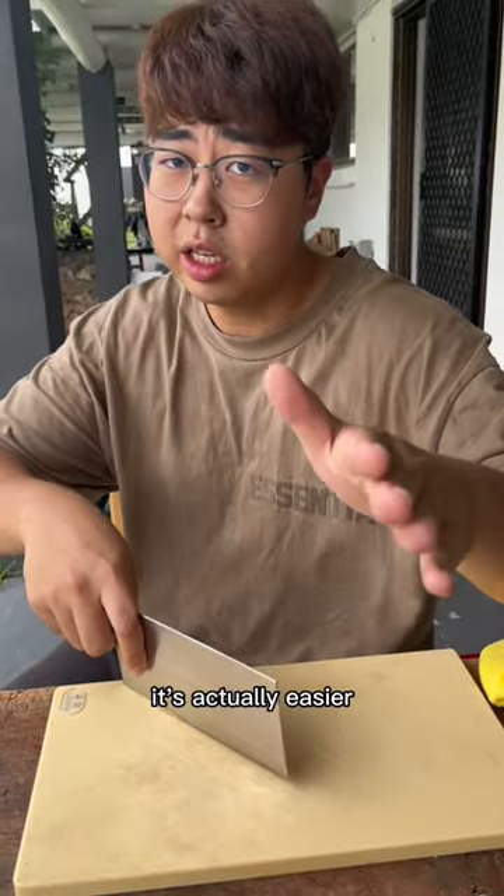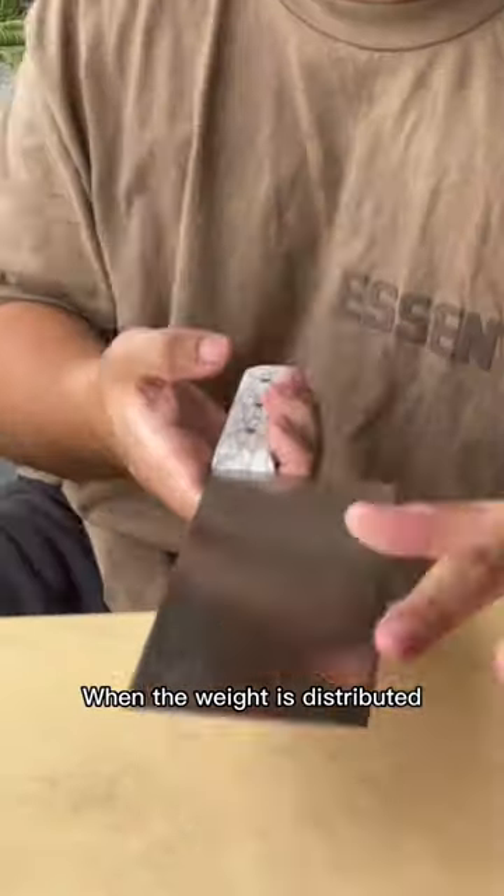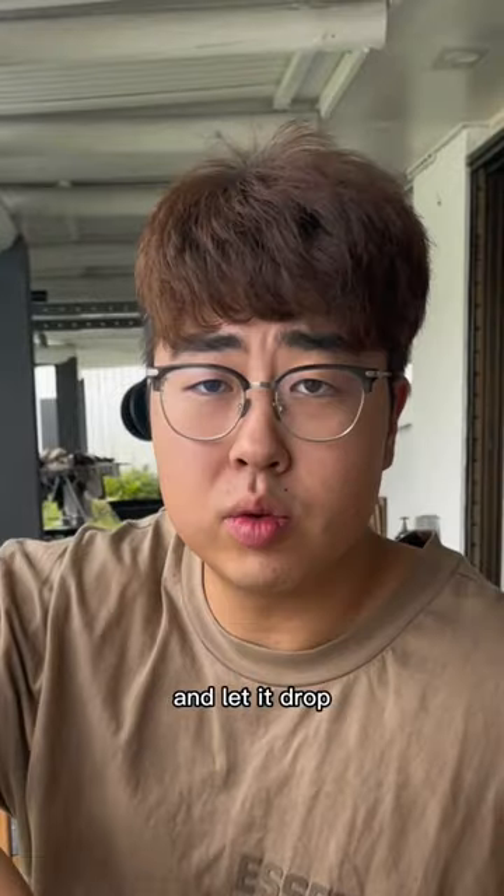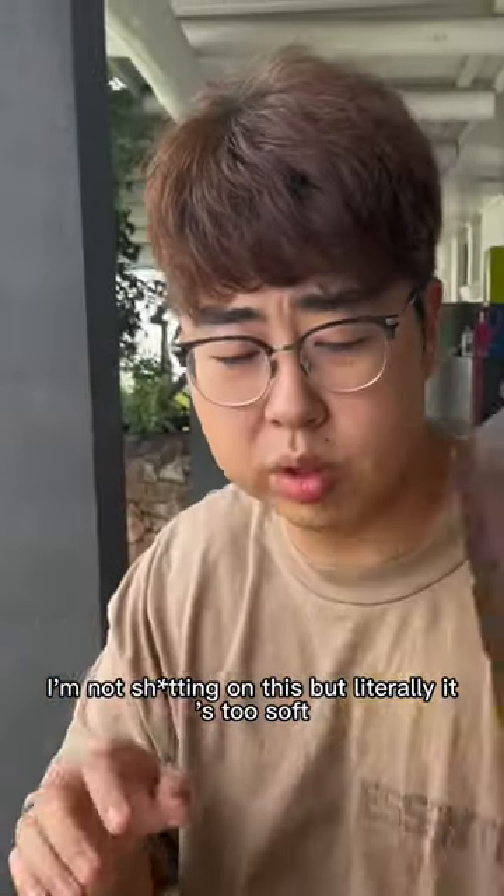And it's all about the weight. The heavier the knife is, it's actually easier for you to chop down stuff. When the weight is distributed at the front, all you need to do is just lift your wrist a little bit and let it drop. But literally, this kiwi is too soft.